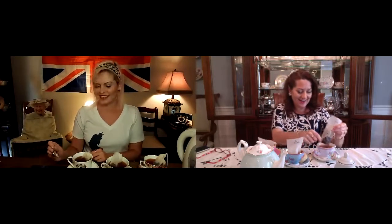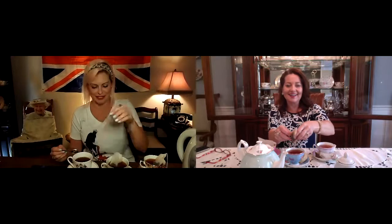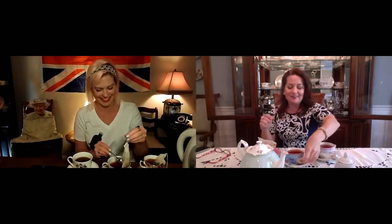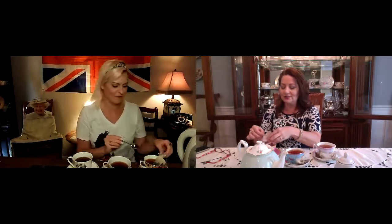Those of you who follow me on Instagram - I made English muffins this weekend! They're not as healthy as the Thomas brand, but I made them. If you don't follow her on Instagram, you should! I just got my mom onto Facebook, so we're not messing with Instagram yet - that's a big enough step. My mother won't touch Facebook at all.